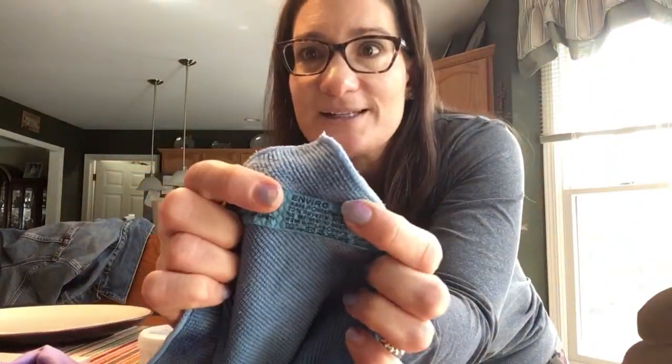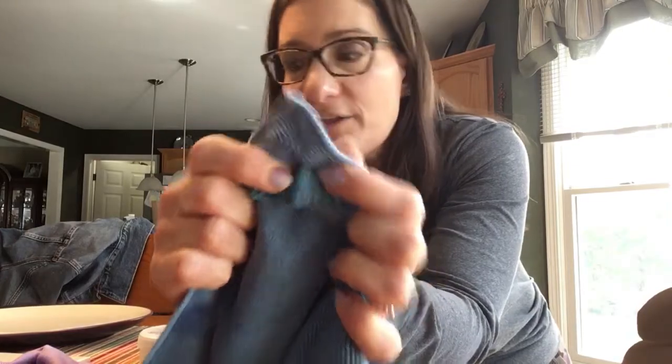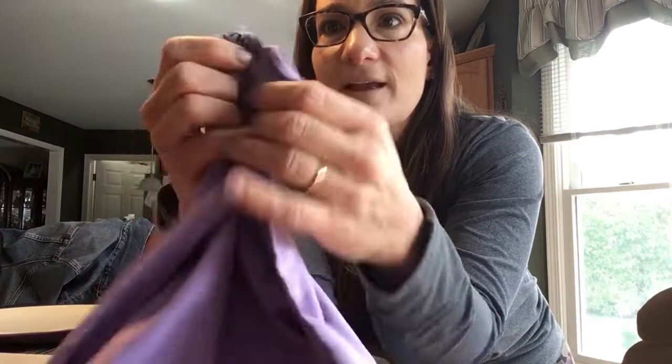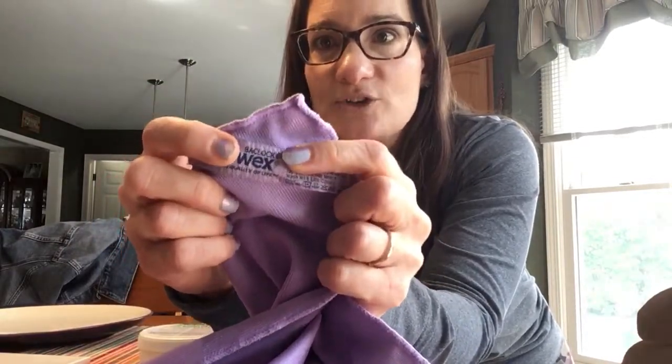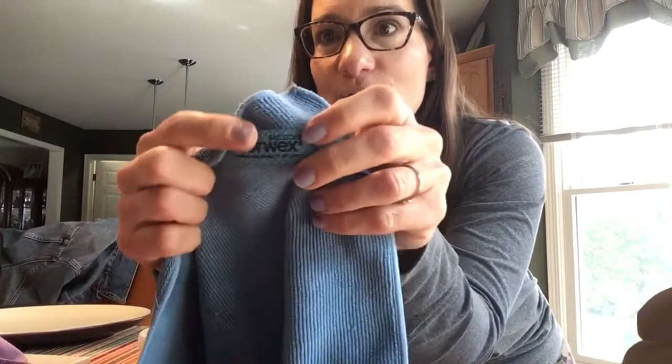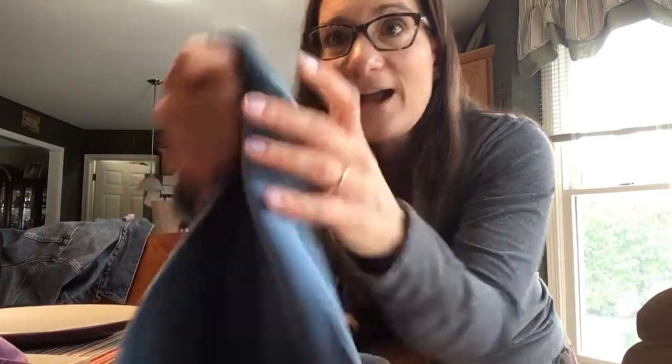All of our cloths are labeled. You're going to see that this is the Envirocloth, and on the window cloth it will say window. You're also going to see the word BacLock above the word Norwex on that tag. I'm going to talk about BacLock right now, because with microfiber we know it's not going to transfer from one surface to the next — it's trapped in there. When you're done using your microfiber, you want to get rid of all that stuff you just picked up.